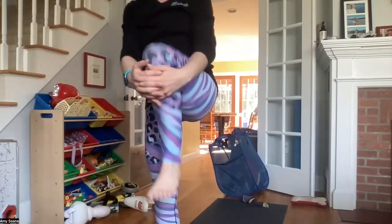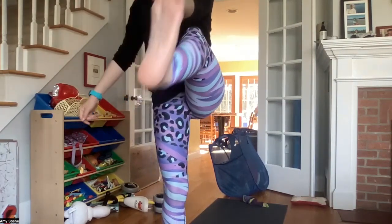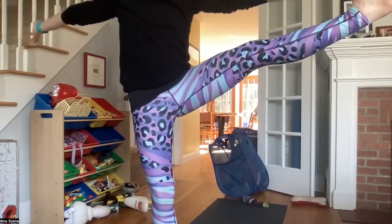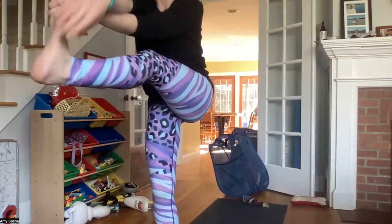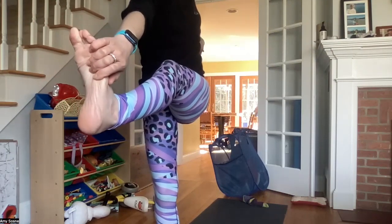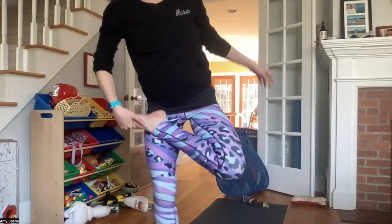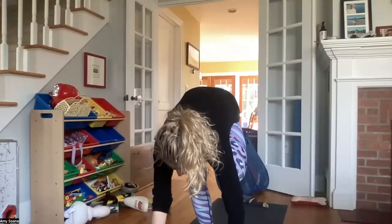Exhale hugging your left knee into your chest. Peace fingers around your left big toe. Maybe straighten that leg out in front of you. Exhale opening that leg out to the side. Inhaling here. Exhale bringing the left foot forward again. Right hand to the outside of the left knee or the left foot, and twisting over to the left. Inhaling here and exhaling.